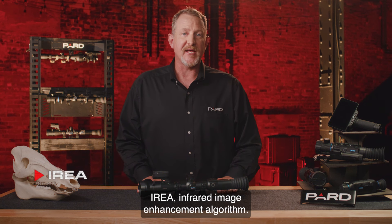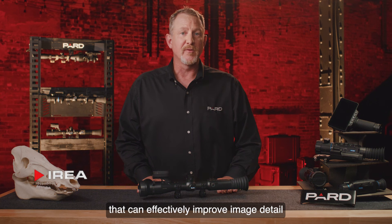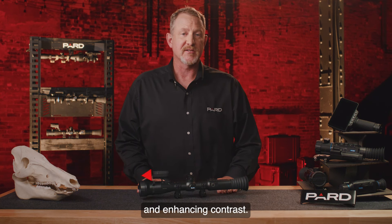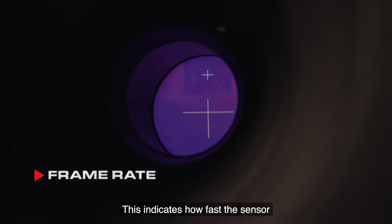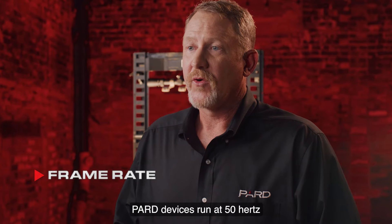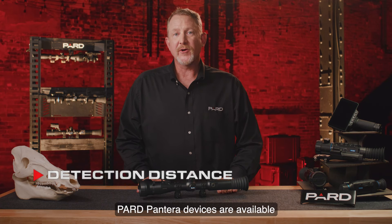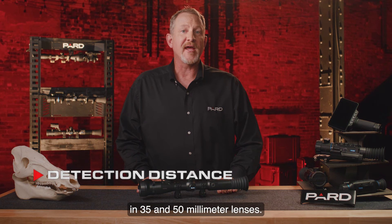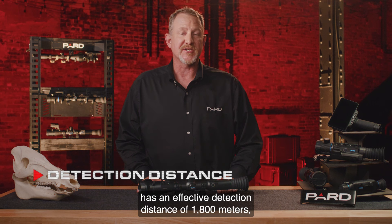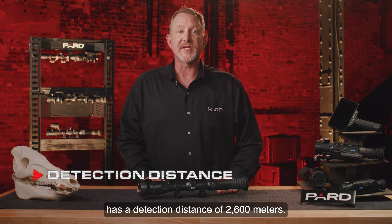IREA — Infrared Image Enhancement Algorithm — is a proprietary technology used by Pard that can effectively improve image detail by digitally correcting any image distortion and enhancing contrast. Frame Rate indicates how fast the sensor refreshes the image that you see; Pard devices run at 50 Hz, or 50 frames per second. Detection Distance: Pard Pantera devices are available in 35 and 50 mm lenses. The 35 mm Pantera has an effective detection distance of 1,800 meters, while the 50 mm Pantera has a detection distance of 2,600 meters.